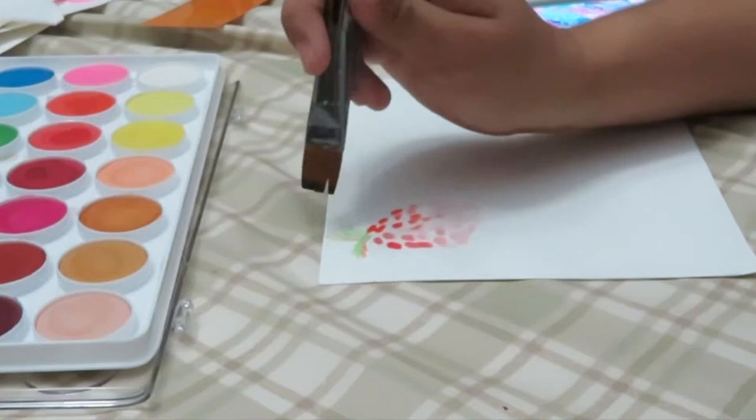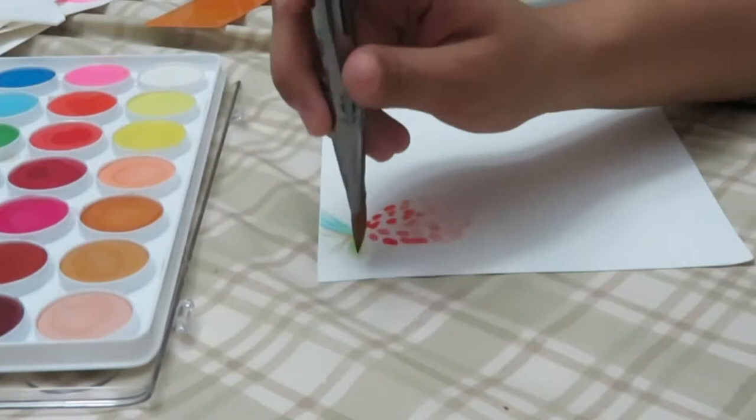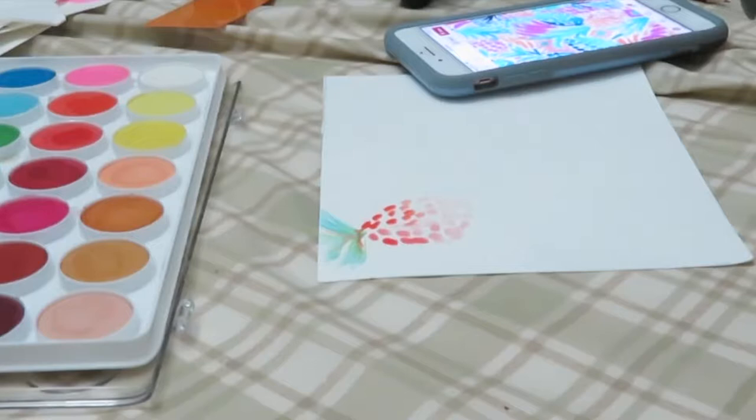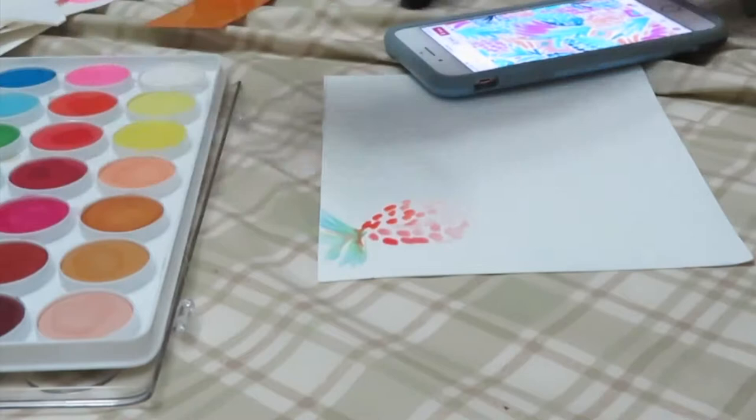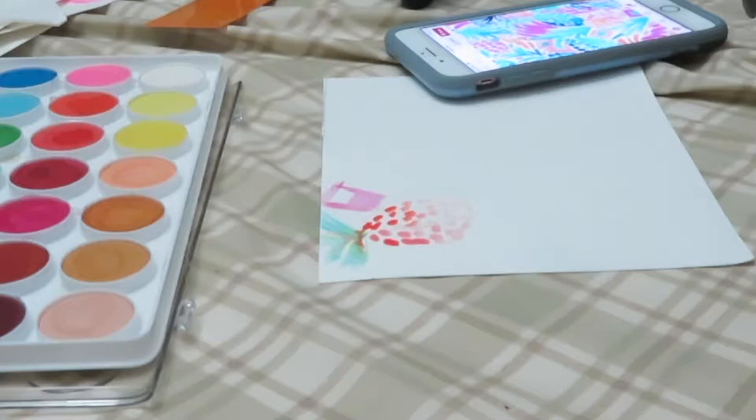I'm starting off with the darker watercolor towards the top and then fading out towards the bottom. Then you're going to see me switching brushes to do the leafy part in green at the top. To add dimension I added blue so it doesn't look flat — just one color. At this part I tried to do one of the little diamond designs from the picture; I didn't like how it turned out so I only did it once, but it did blend in with the rest.